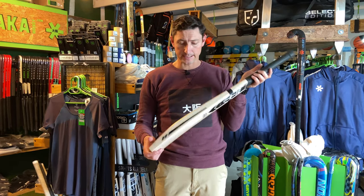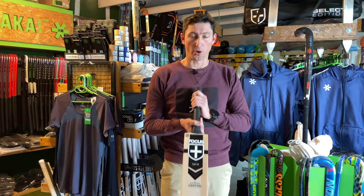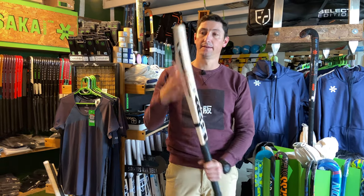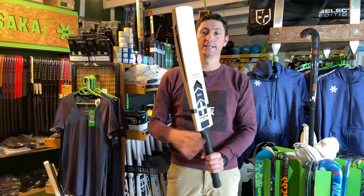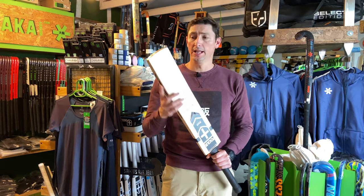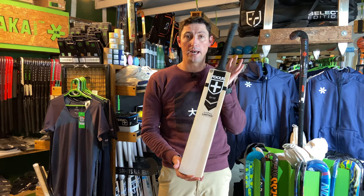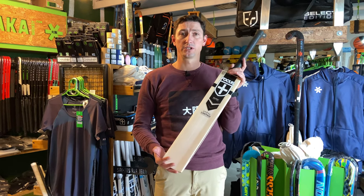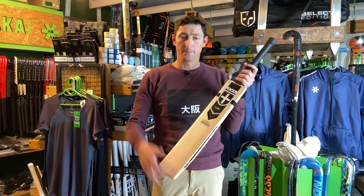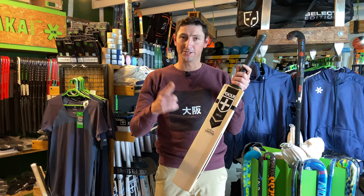These are available on our website — the limited edition, the select edition, performance, and prodigy. So if you are looking for a new weapon, these cannons should definitely be considered. Thank you again for watching. If you haven't yet subscribed, please do so. Comment down below if you have any questions about this Focus Raw limited edition, or any of the other Focus products we carry in store — we'll be happy to help. If you enjoyed this video, please give it a thumbs up, and we'll see you on our next review.